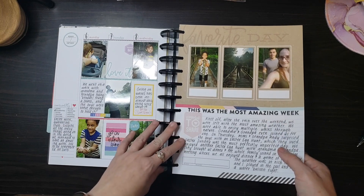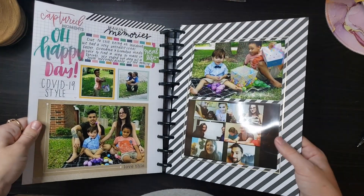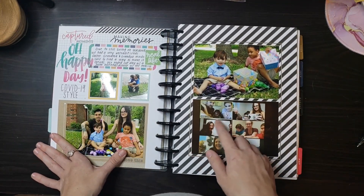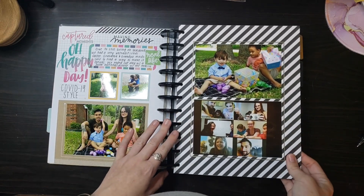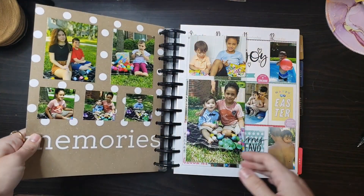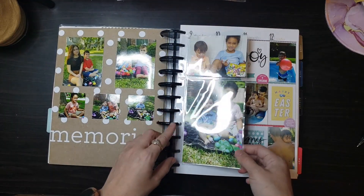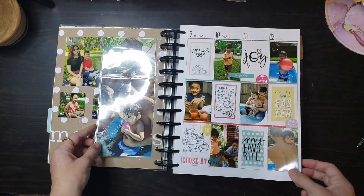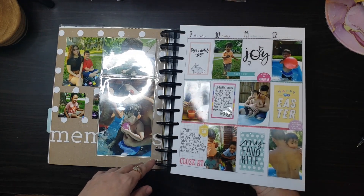Here's another page I added for Easter — first Easter in quarantine. We had to do it a little differently, so we had a little Zoom call where we had dinner with our family and played Pictionary. It was a lot of fun. We did a little makeshift Easter egg hunt in our front yard for the boys. Then I got pictures of our cousins and added them all in here since we were all social distanced at the time. We got to play in the pool that week — bought a little blow-up pool for the boys since we knew we'd be spending a lot of time at home.